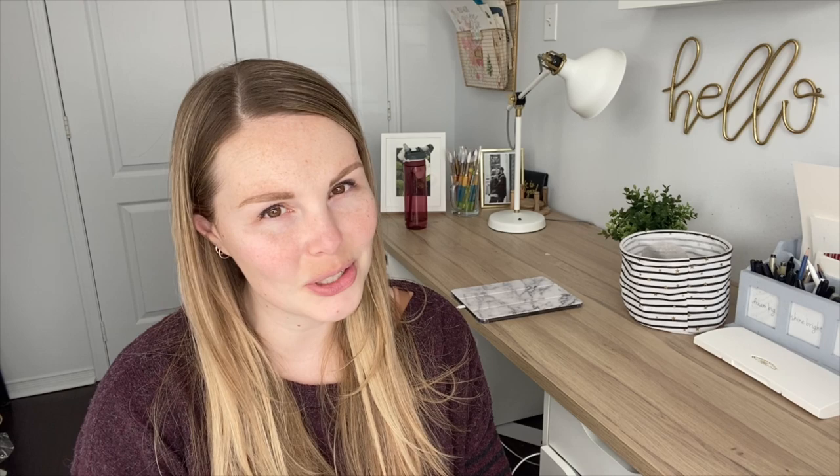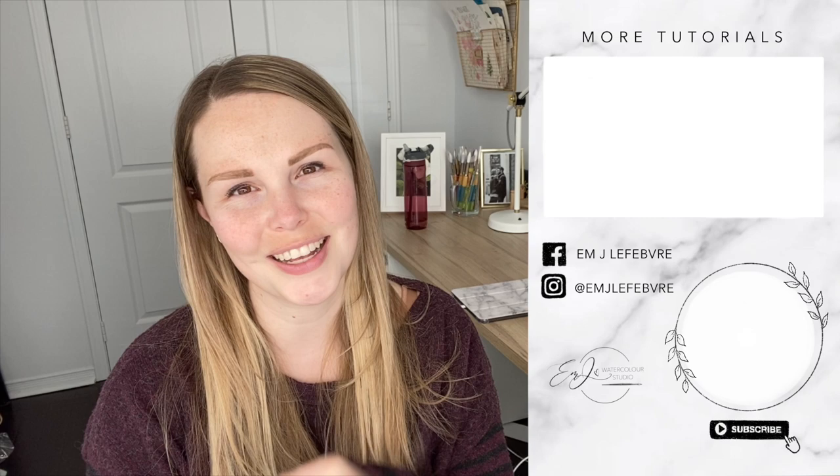Thank you all so much for watching my video. I really hope you liked it and I hope you learned something. Don't forget to subscribe to this channel and follow me on Instagram and Facebook for even more. Have a great day, guys. Bye!